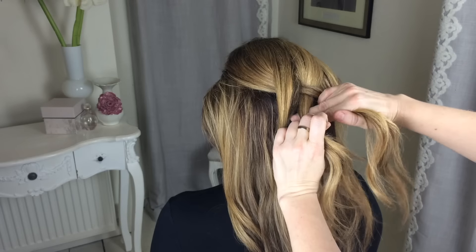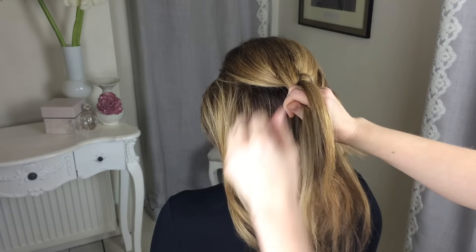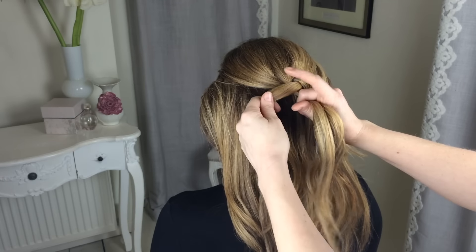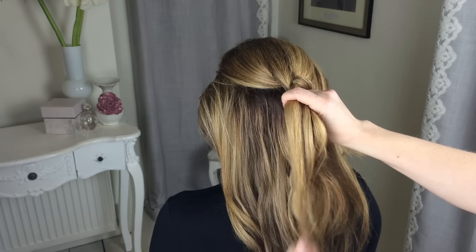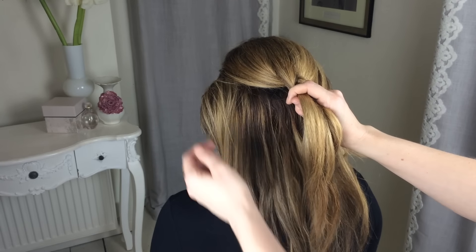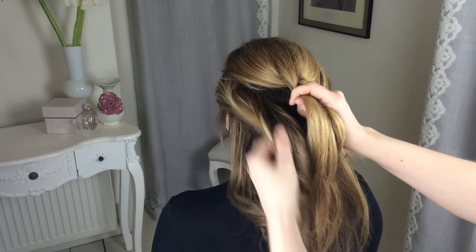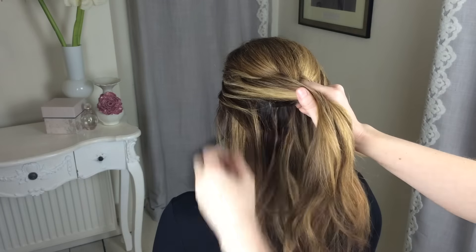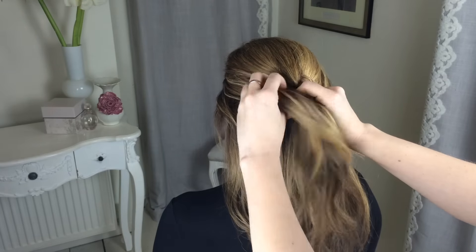Two fingers underneath that middle section, grab it, and then place the middle section now coming to the outside into the pincer again. You're going to add in hair, but this time from this side of the head.